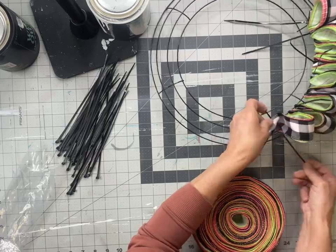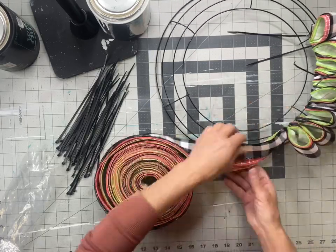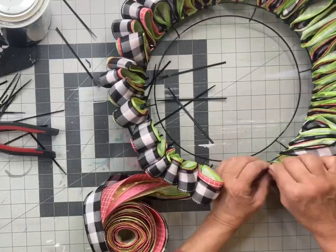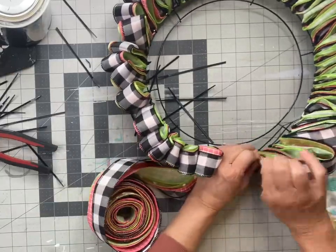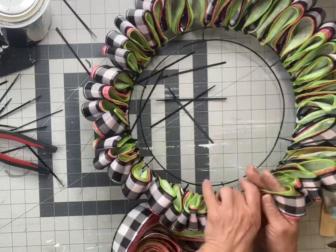When you pick your ribbon, I just grabbed what I had — I knew I had long lengths and it came out fine. But you can pick any colors you want, whatever you're going to do. Just make sure there's ten yards in a roll.